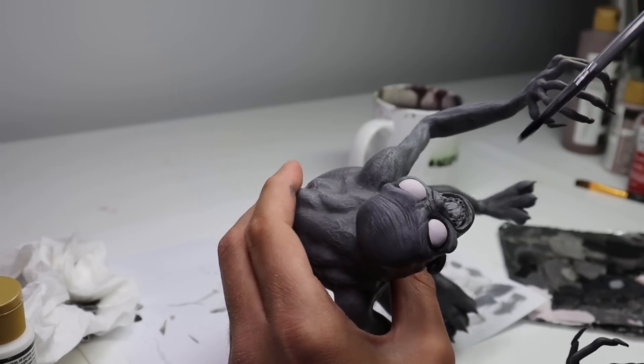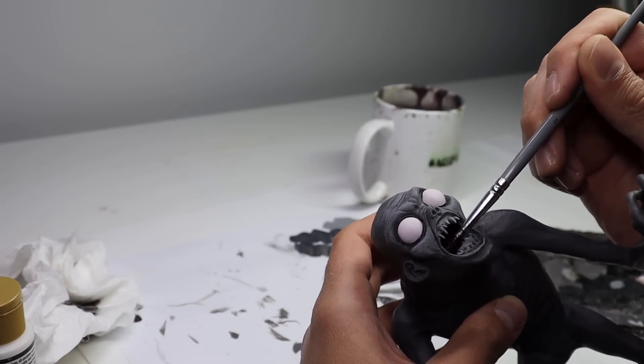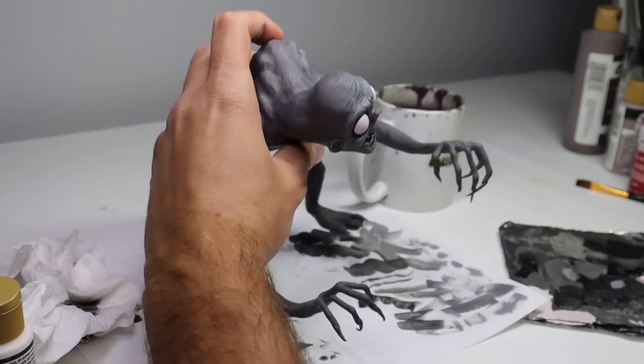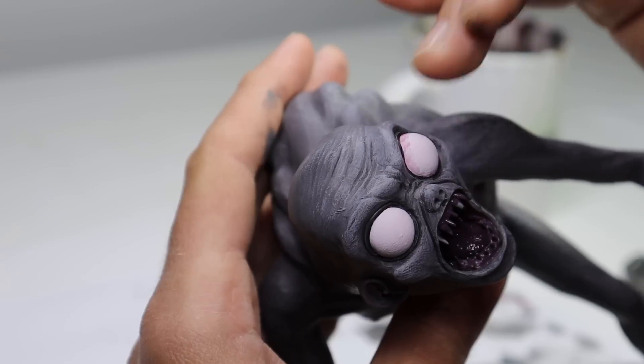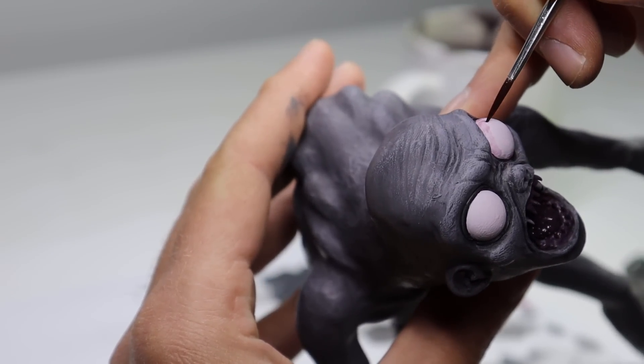While his eyes are drying, let's go ahead and paint his mouth. Then it's time to add that bloodshot effect to his eyes — I just want to add a watered down ring of red around each of them, and then we can go in and add some tiny little red veins.